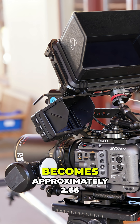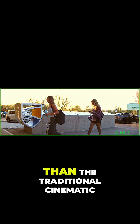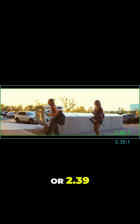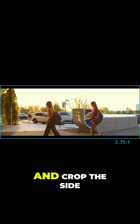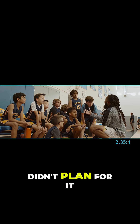the captured aspect ratio becomes approximately 2.66, which is much wider than the traditional cinematic aspect ratio of 2.35 or 2.39. Your only option to deliver a 2.35 or 2.39 aspect ratio is to push in and crop the sides of the image, which can compromise framing if you didn't plan for it during the shoot.